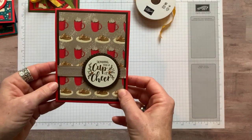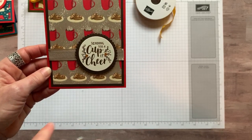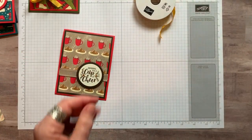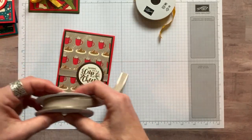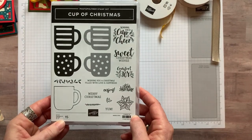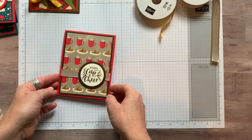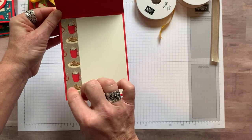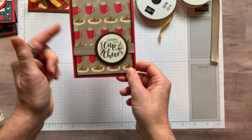Here's another fun one. I went with sentiments that I thought worked with the Designer Series paper, so this one says 'sending you a cup of cheer.' On this one I used the Come Together Ribbon Combo Pack in Crumb Cake — I thought that worked really well with the Crumb Cake background. I used the Cup of Christmas stamp set with that sentiment 'sending you a cup of cheer.' On the inside, I did a strip down here because sometimes the orientation didn't work, so sometimes I use the same side and sometimes the opposite.